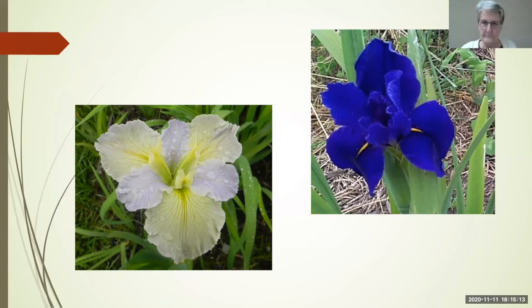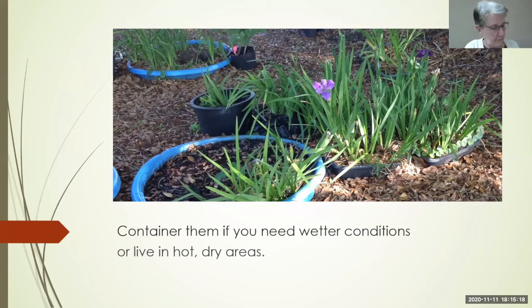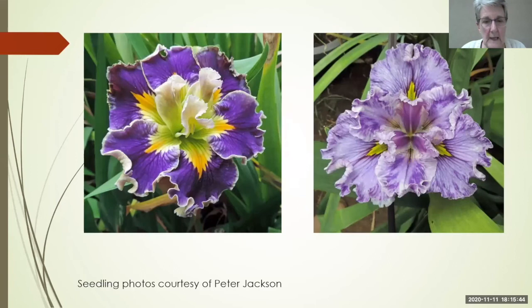You might want to contain a room if you live in hot, dry areas. I've seen them containerized in Texas in shallow kiddie pools, and they work very well. These are some seedlings from Peter Jackson — absolutely phenomenal. There also appear to be some broken color coming along; there are several broken-color Louisianas like Splitter Splatter. Peter let me use these pictures tonight to show you.